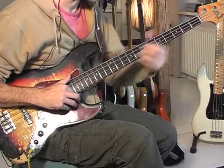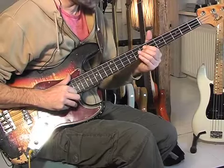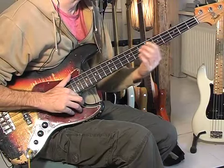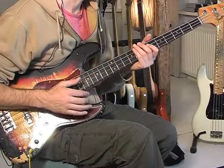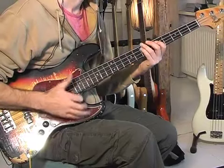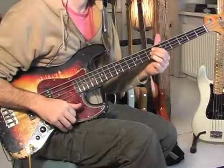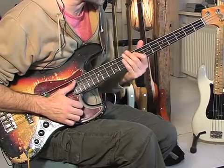Then I pluck an A on the D string, open E, and a plucked D on the G string. It's better to be in context. Remember to let the D ring while you play the open E — that sounds really cool and is something Larry Graham orchestrates.